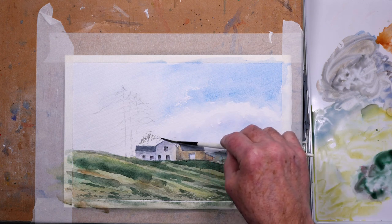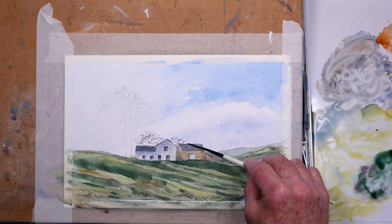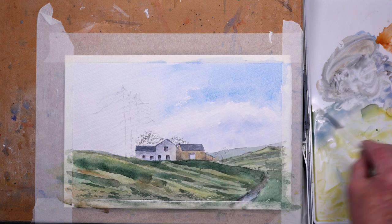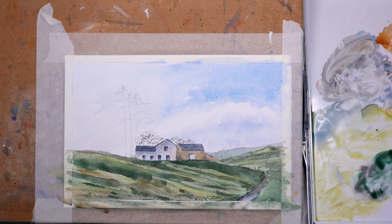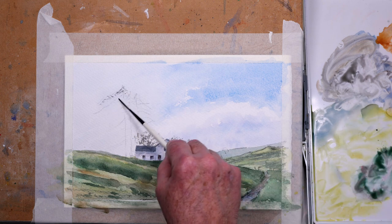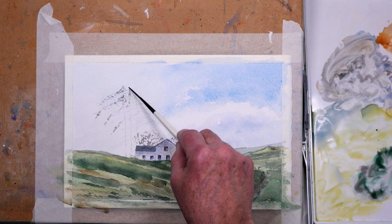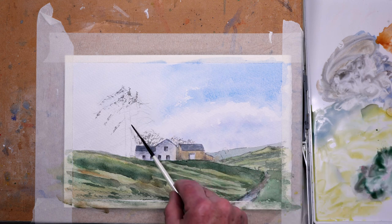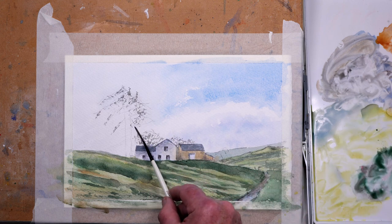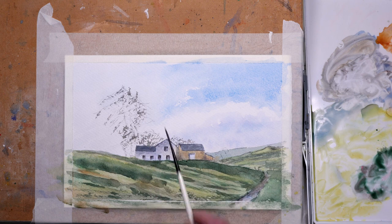I've just got a number three rigger here and I'm using that grey mix, just using the texture of the paper to pick up some colour for the wintry trees behind the farmhouse and the barn. Just darkening the mix a little bit with some jadeite green and alizarin crimson to make it a slightly darker grey for the pine trees. They're silhouetted, so you don't see a lot of colour — they're against a fairly bright sky so they'll look greyish black in silhouette.